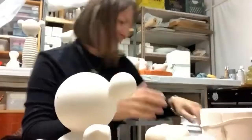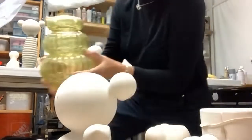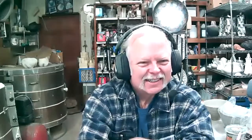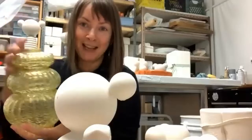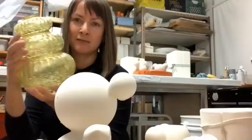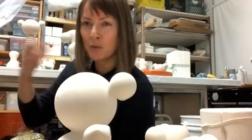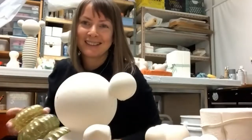Do I go to thrift shops with the intention of searching out forms? Yes! I can already see the head on this new piece — I think it's a lamp part, but that doesn't matter. It will be a simple two-part mold since it's round. I go to thrift stores and find all kinds of plates and vases that I can repurpose or rework into unique pieces.